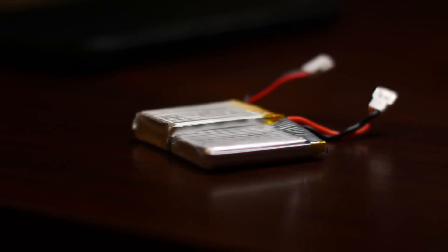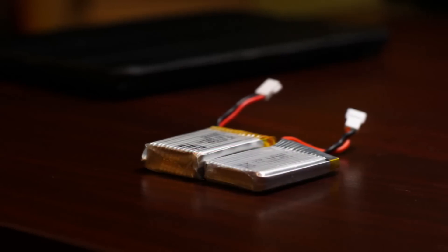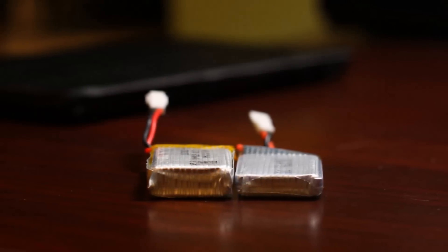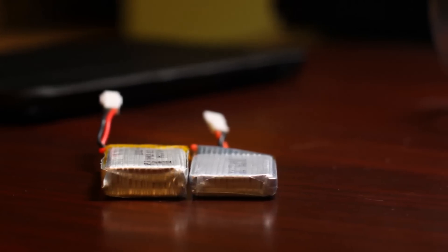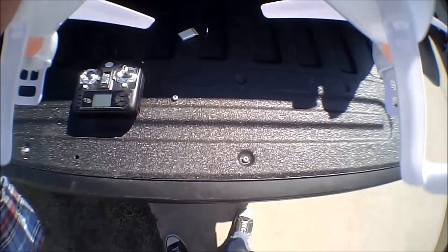I decided to purchase a bigger battery from Amazon. The stock battery is a 3.7 volt, 500 milliamp, and the Amazon battery is a 650 milliamp. The width and length is the same, but you can tell it's quite a bit thicker. It does, however, fit with some persuasion in the canopy or in the battery compartment.